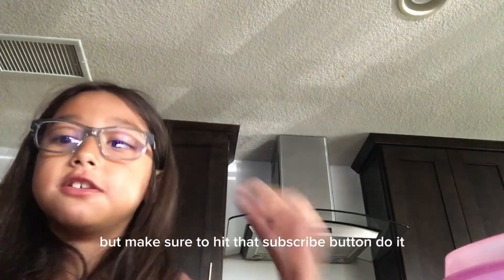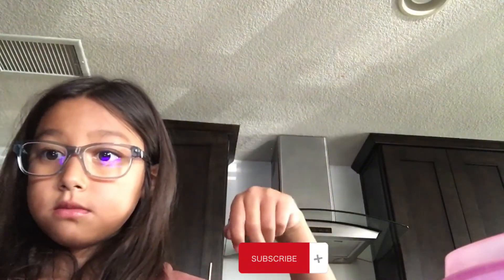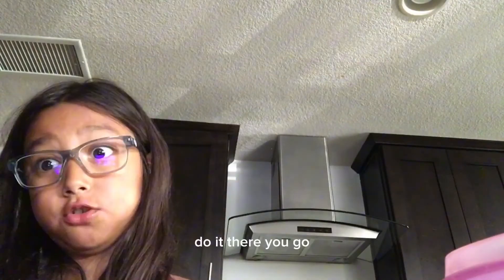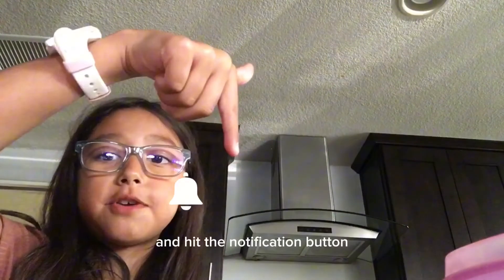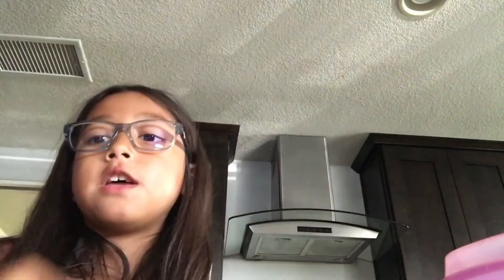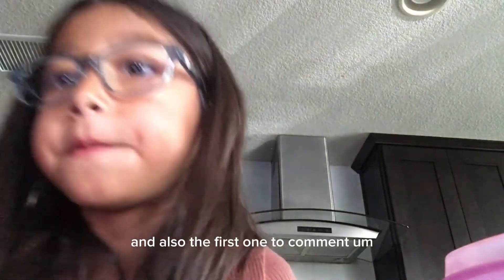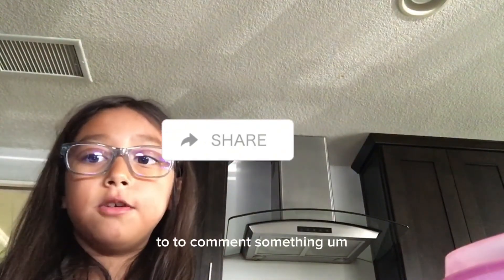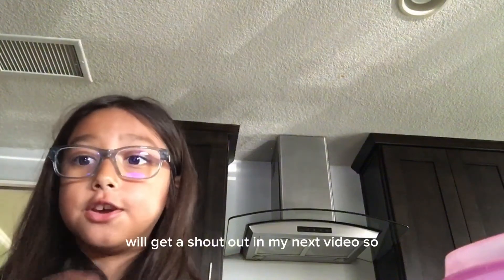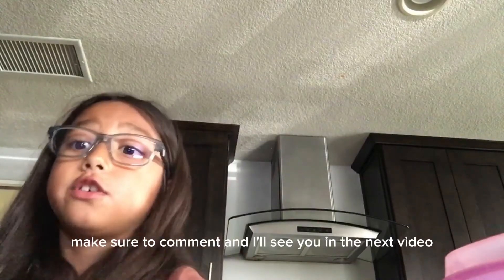Make sure to hit that subscribe button — do it! And also hit that like button, and hit the notification button so you get notified when we make a new video. Also, the first to comment will get a shout out in my next video, so make sure to comment. I'll see you in the next video, bye!